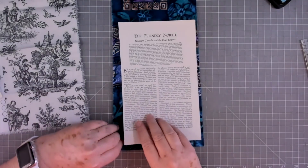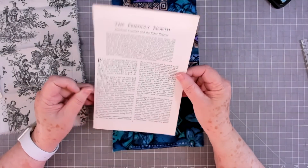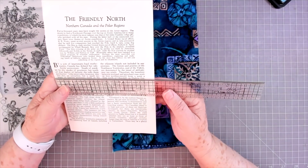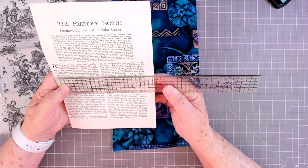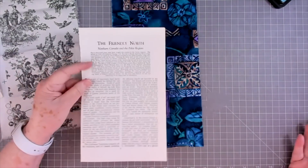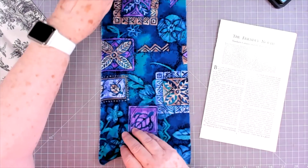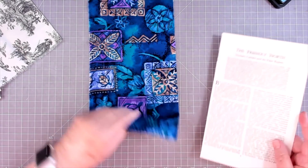You can go over and check that out — thank you Natasha for the inspiration. Now I'm using a pretty big book page, and this is a nice thick book page; it just gives this a little bit more stability. This is about five and three quarters by nine and a half. You can use a smaller one if you want a smaller pocket — that's strictly up to you. I'm going to stitch mine, but you don't have to stitch it; you can just use all glue, whichever way you want.